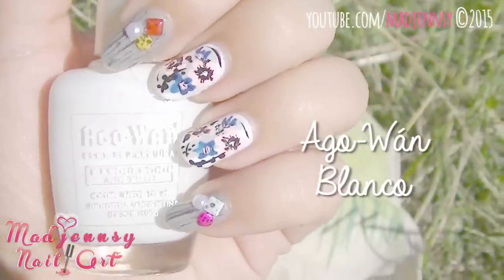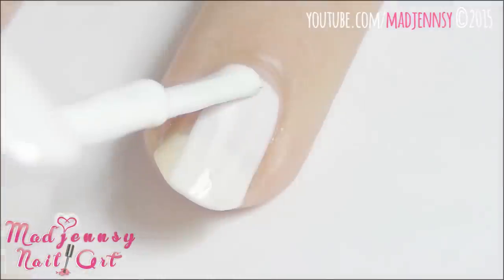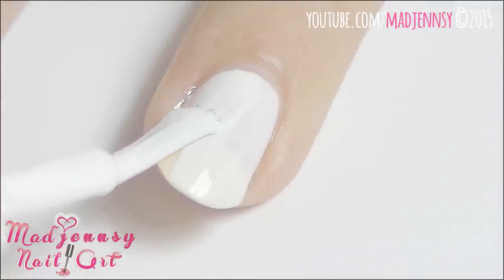For the first design, we're painting the thumb, middle and accent nails using a white nail polish. Apply two coats if needed.